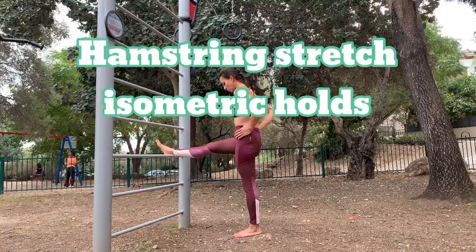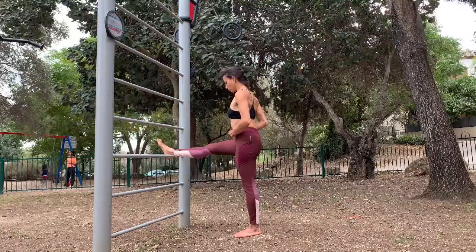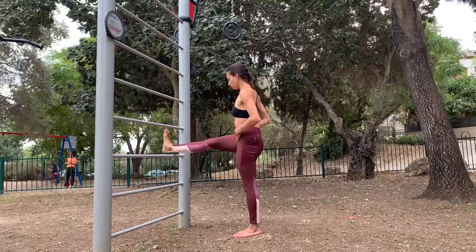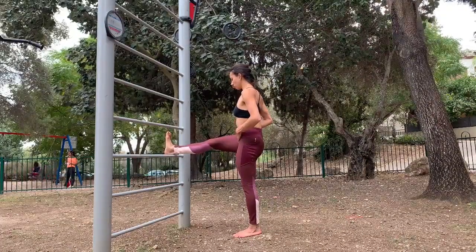Hamstring stretch isometric holds. Place your foot on the highest place where your knee can still be straight. When your foot is on the highest place you can place it while both your knees are straight,